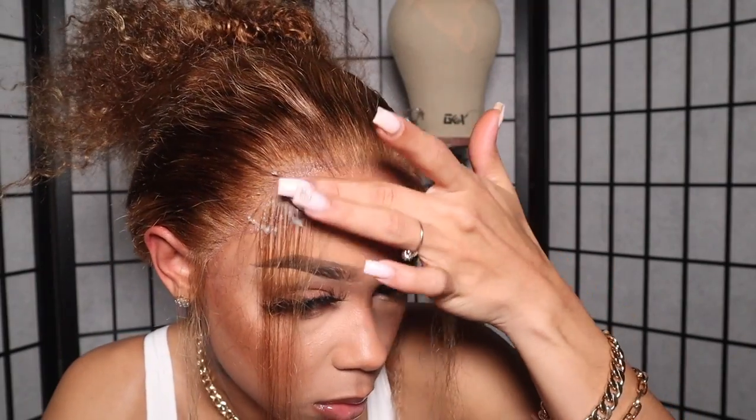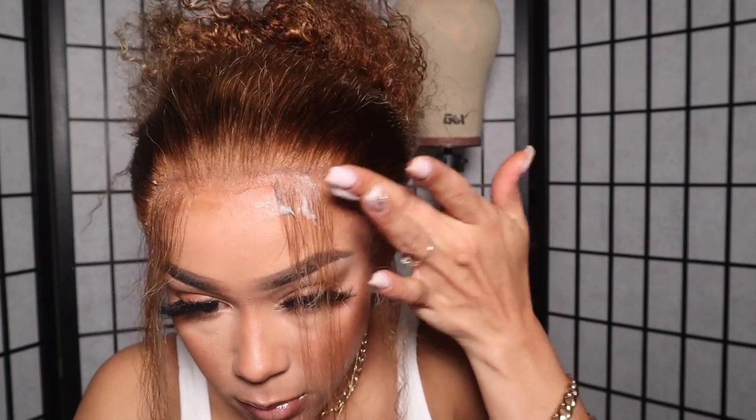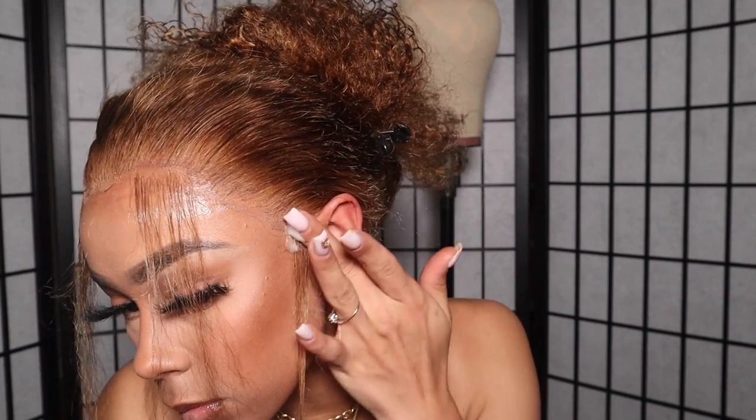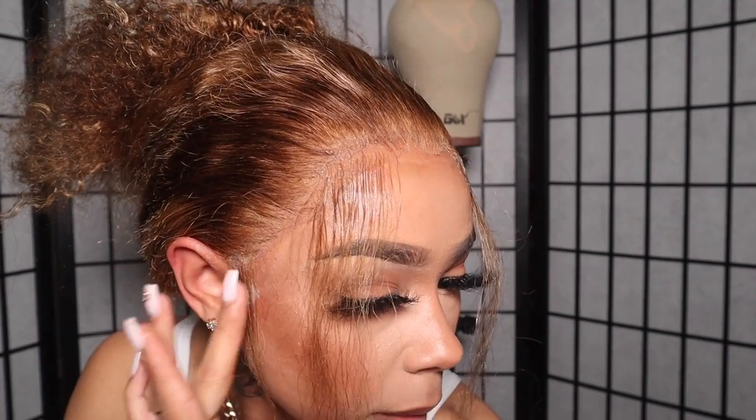I'm going in with some Nerobe Set and Foam just to lay all of that down — this is going to melt the lace where the baby hairs are and lay those down. After that I'm going to put on a wrap strip and an elastic band, let that sit, define the curl pattern a little bit, and then finish up this look.